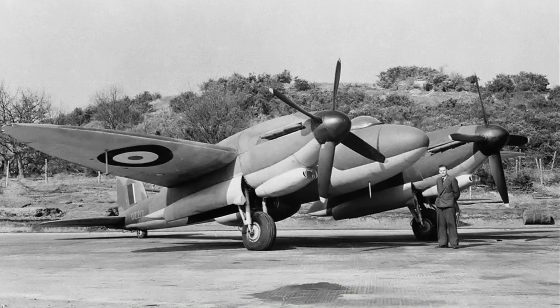However, the Air Ministry still wanted a more conventional heavy fighter, leading to the parallel development of the Type 420, a variant equipped with multiple 20-millimeter cannons.